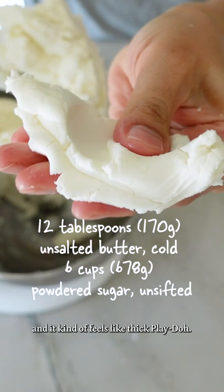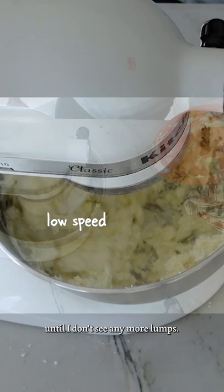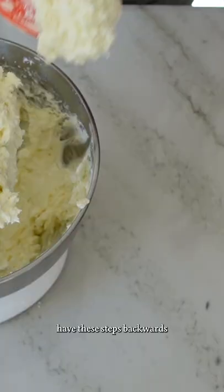Super white — you should be able to pick it up and it kind of feels like thick Play-Doh. Now I add in the cream cheese that I set aside and I'm just going to mix that until I don't see any more lumps.